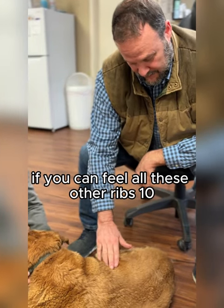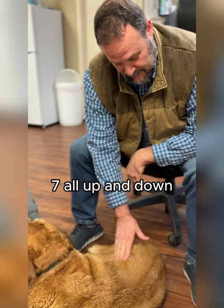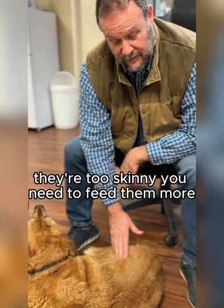If you can feel all these other ribs — 10, 9, 8, 7 — all up and down, they're too skinny. You need to feed them more. That's a simple way to tell.